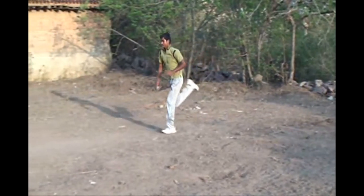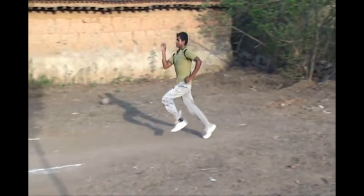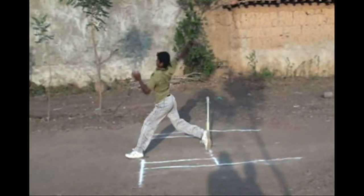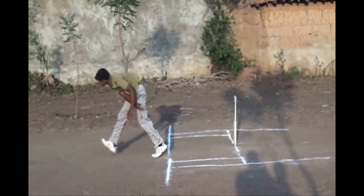In this video, you can see very clearly the front leg of a baller is still on the line but not overstepping the popping crease. That means it will not be declared as a no ball.